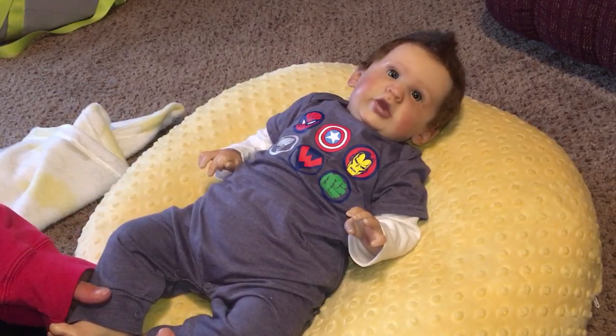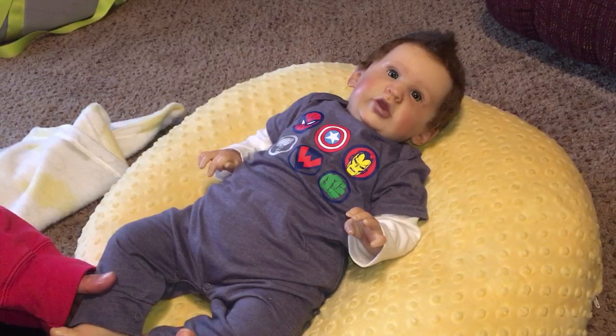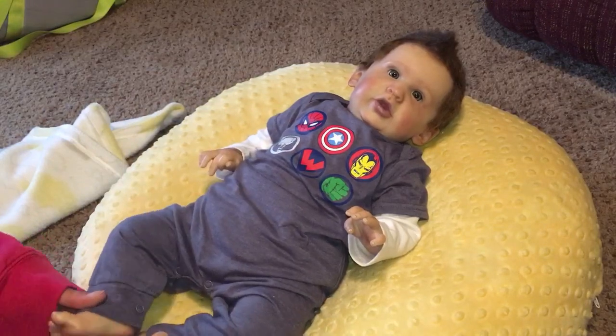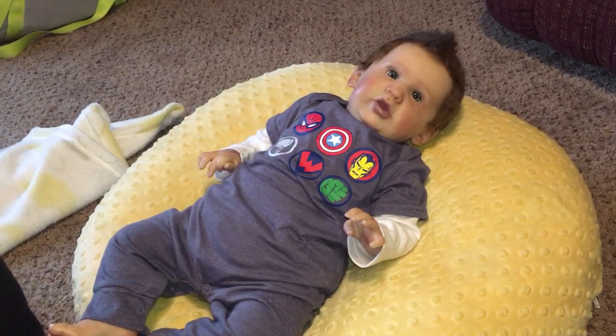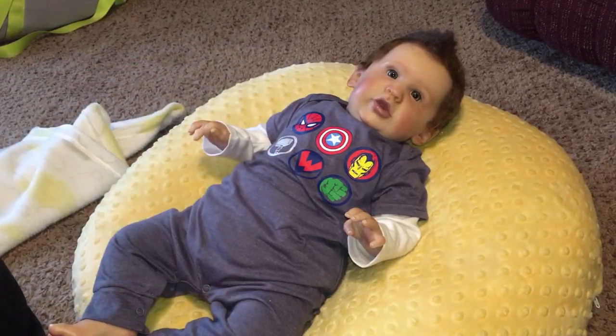He's got on the cutest romper — short sleeve but with pants — in a bluish-gray color. It's from Marvel and has different circles featuring various Marvel characters. I ended up getting three-month long-sleeve white onesies because I can't find any of mine, and the only one I think I have is on Caleb. He has a long-sleeve white onesie underneath the romper.